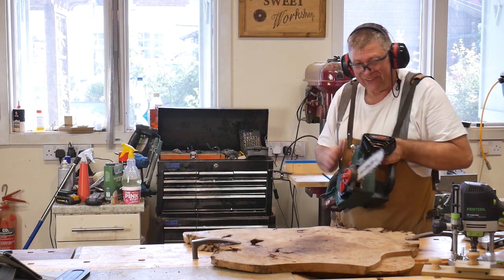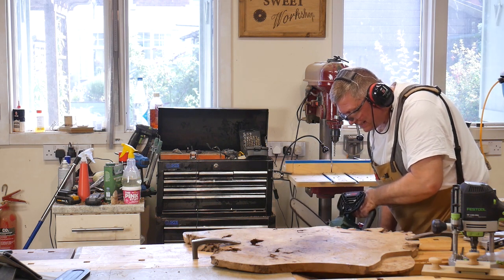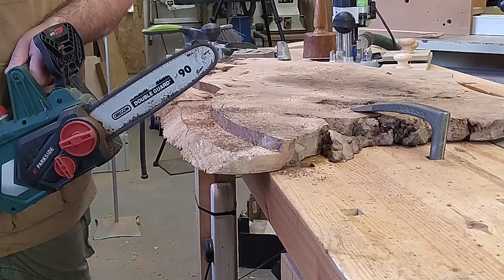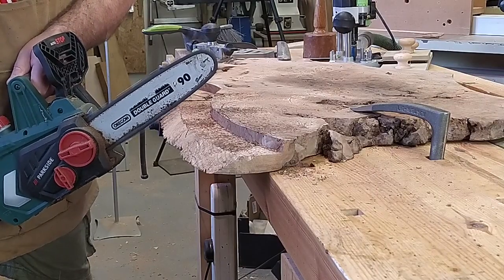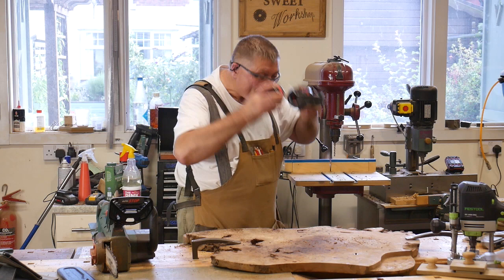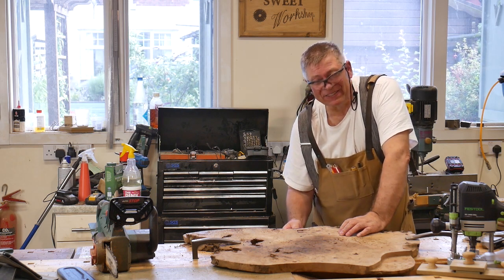Well, I've never done this before — I've never used a chainsaw for anything other than firewood. Let's see what happens. Well, that was fun. I've never made a piece of furniture with a chainsaw before.